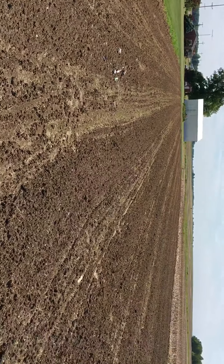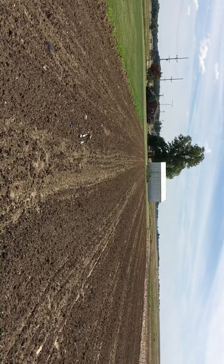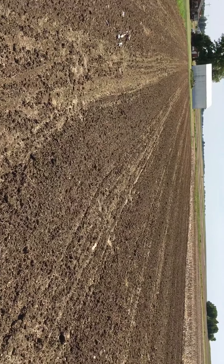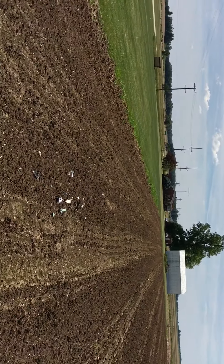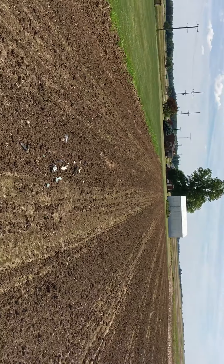What we're gonna do is let this dry out, let the weeds come up some more. I'm not gonna plant for another week and a half to two weeks, so I'll let them come up and then come in with my sprayer and spray them with Roundup, kill them all, and then come in and plant.